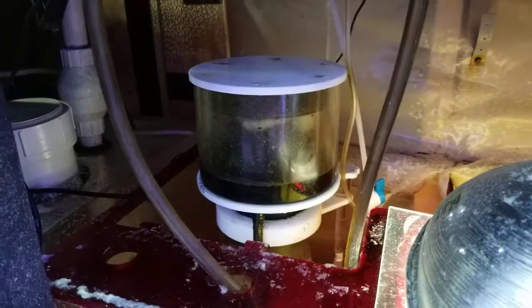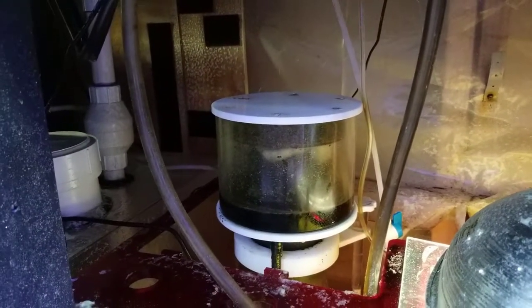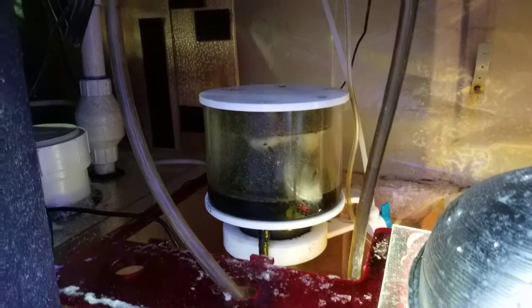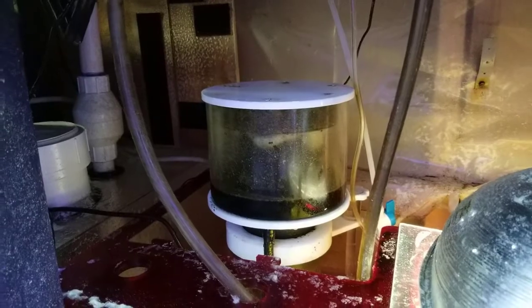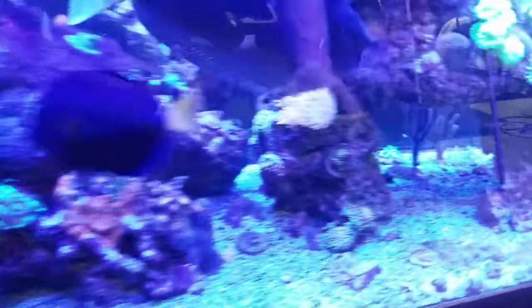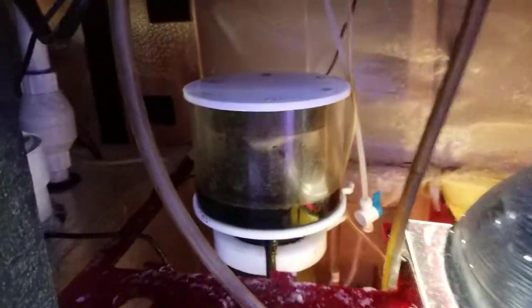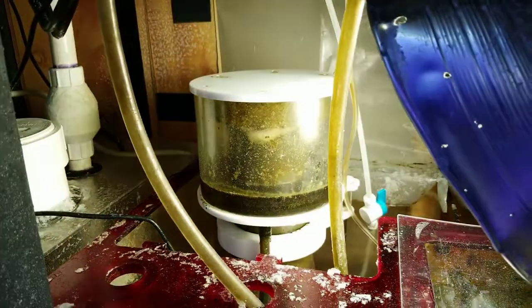I do need to order a new one, so we are going to find out just for sure what size. This skimmer has worked great — this is a Coral Box skimmer and I have had this for a while. It has a DC motor and a JBO pump on it and it's been great, no complaints at all. You can see how dark the skimmate is on there — it is unbelievably working.